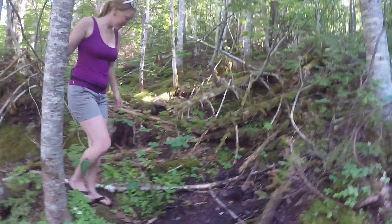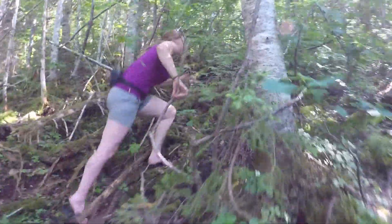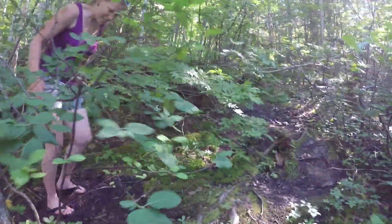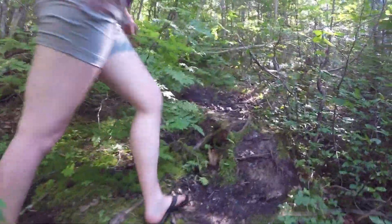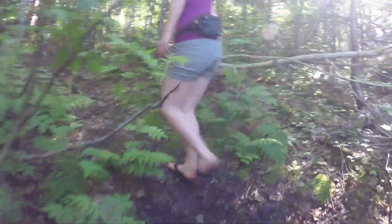I've worn the EcoTread flips through mud, sand, and over rocks, sweated in them all day, and they still do not smell. Neither the midsole nor the polyester webbing is holding any odor, and when they're dirty, I just rinsed them with some fresh water, and voila, they're clean.